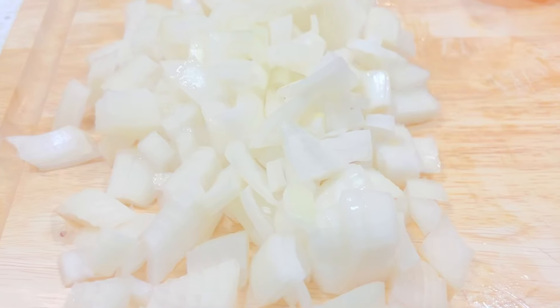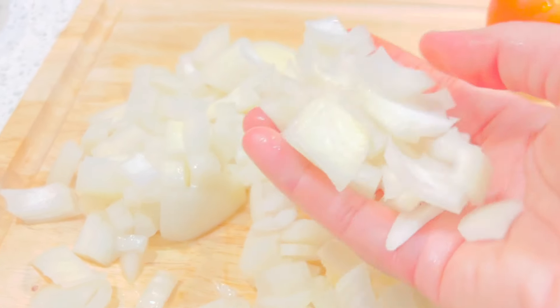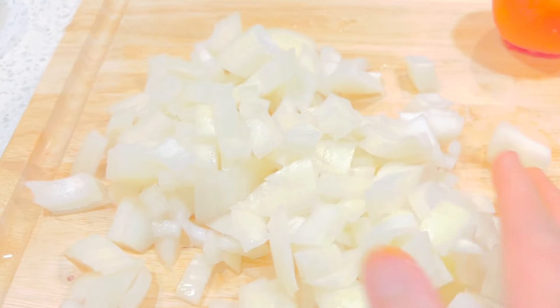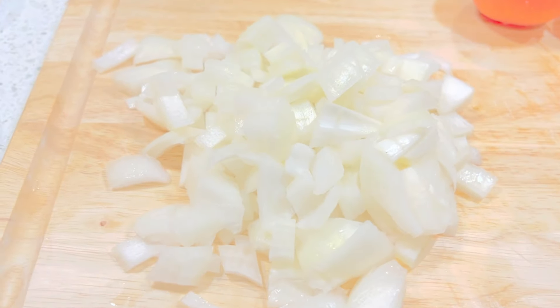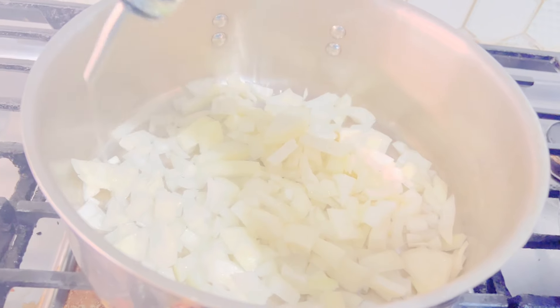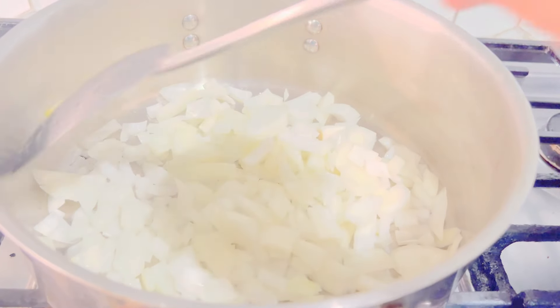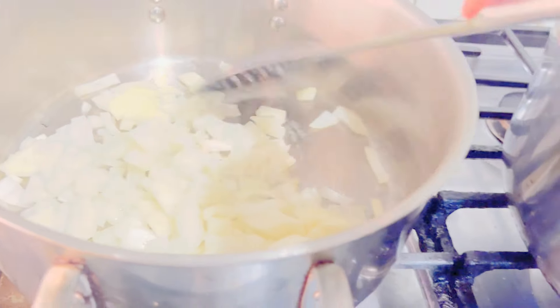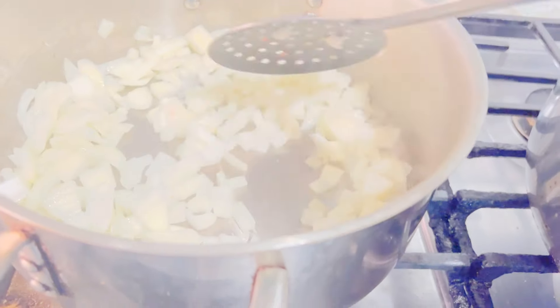I have cut the onions into cube form and I will stir-fry them in three to four tablespoons of oil. I'm adding about three to four tablespoons of oil and I will stir-fry the onions until they turn golden.